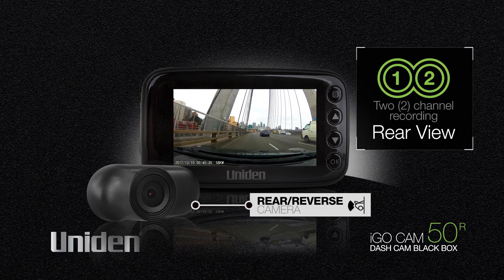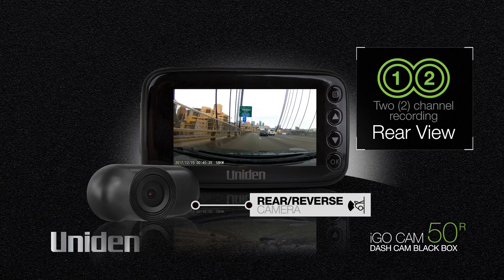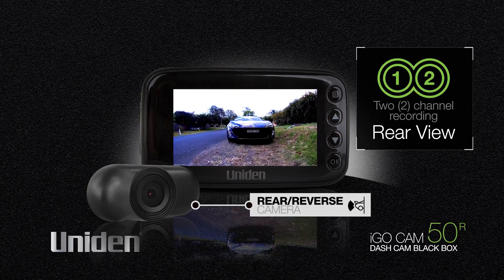The additional rear facing camera means you have greater coverage, recording all action on the road, in front of and behind the vehicle.